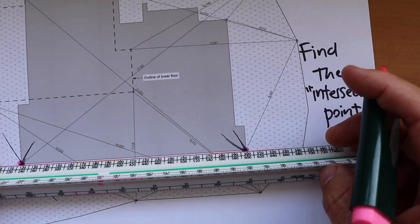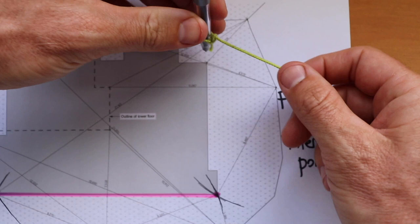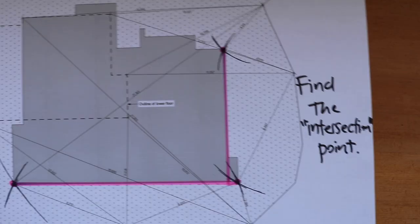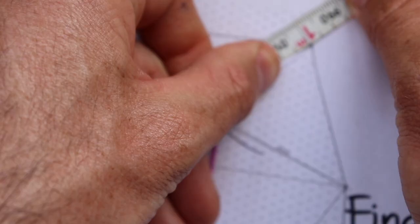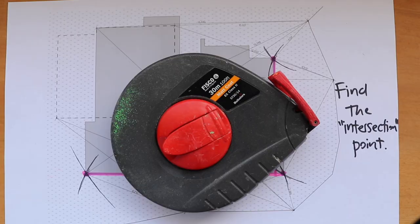Then to get that top corner, I use these two boundary pins to find another intersection point — again getting my long piece of string. This is just an example and not to scale, obviously. And then I get a point there. Builders don't actually use long pieces of string with a pin on the end — they use a really long tape like this, and as you can see it's millimeter precise. Someone holds one end and you swing along an arc like this, and where that intersects is your point.